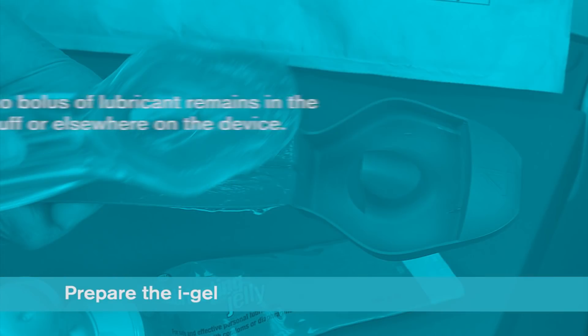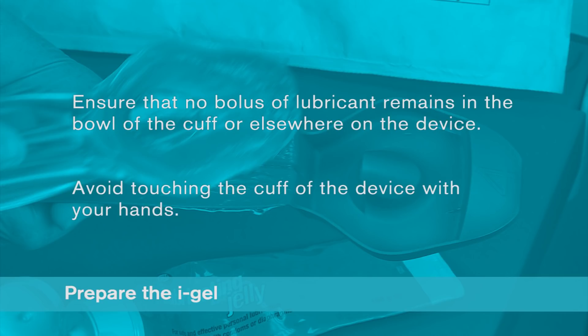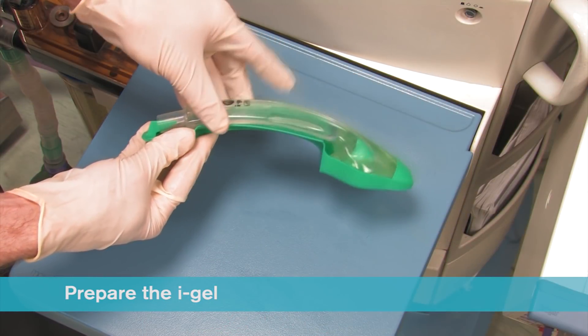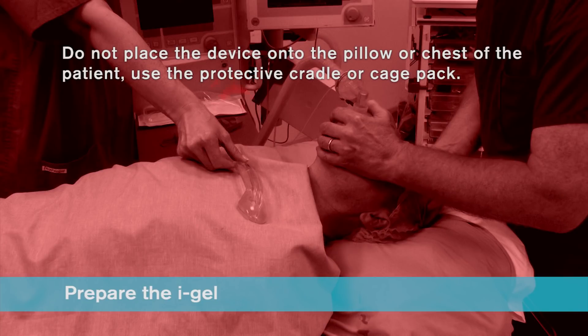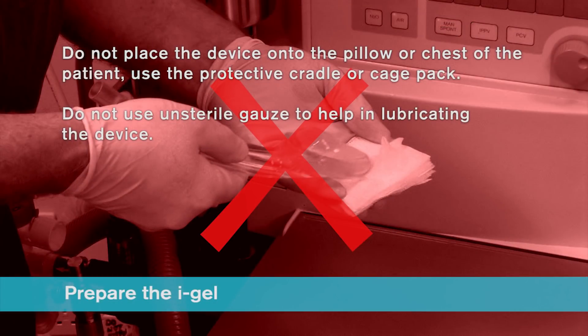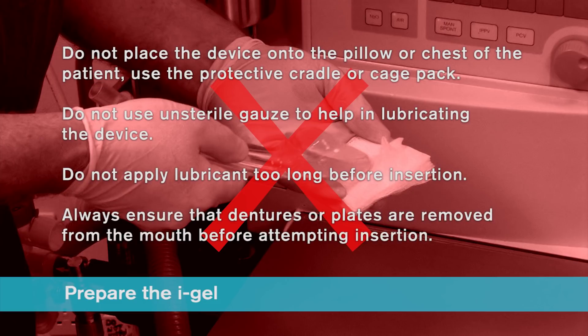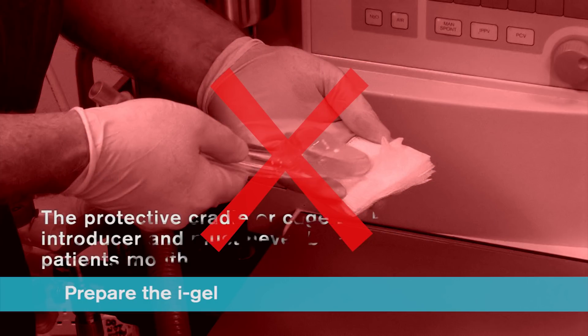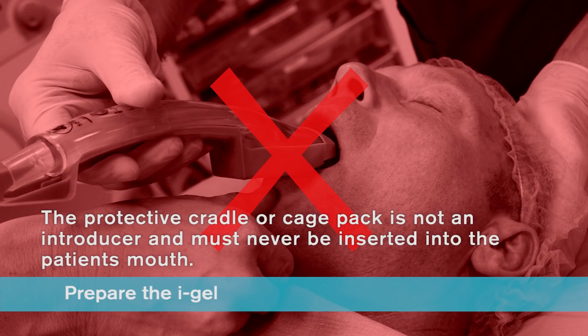After lubrication has been completed, check that no bolus of lubricant remains in the bowl of the cuff or elsewhere on the device. Avoid touching the cuff with your hands. Place the iGel back into the protective cradle or cage pack in preparation for insertion. Do not place the device onto the pillow or chest of the patient — always use the protective cradle or cage pack. Do not use unsterile gauze, do not apply lubricant too long before insertion, and always ensure dentures or plates are removed from the mouth before attempting insertion. The iGel must always be separated from the protective cradle or cage pack prior to use, as these are not introducers and must never be inserted into the patient's mouth.